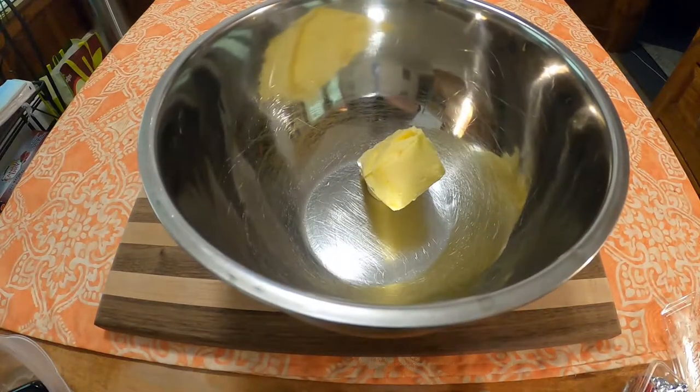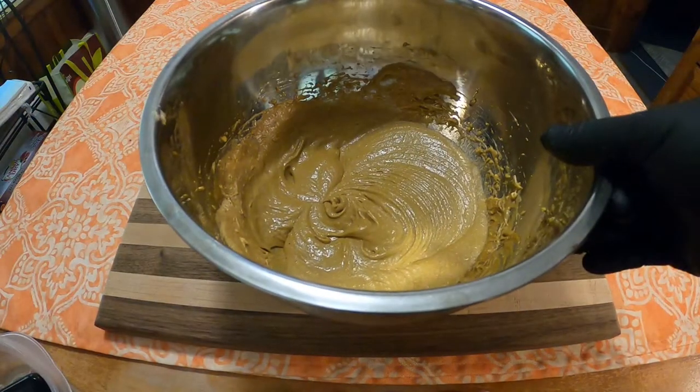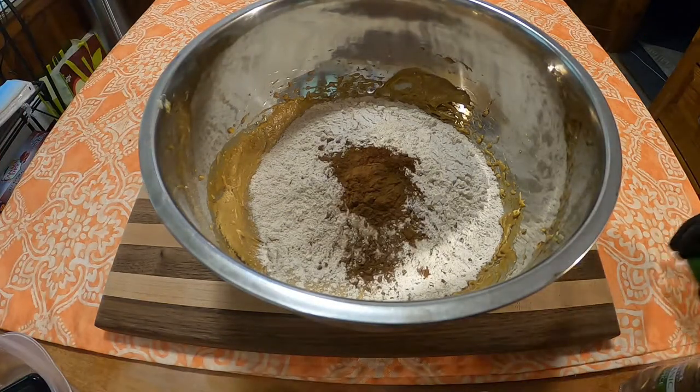In a bowl, combine one half cup shortening, one cup sugar, two eggs, and a quarter cup molasses. Stir until combined. Next, we'll add two cups flour, one half teaspoon cloves, and one teaspoon allspice.